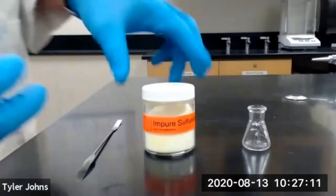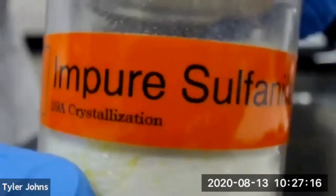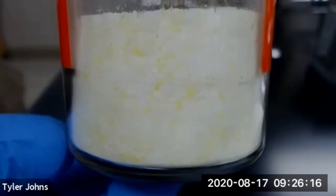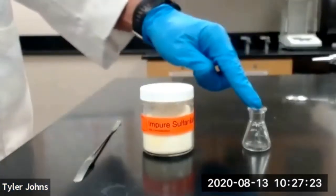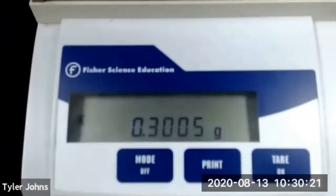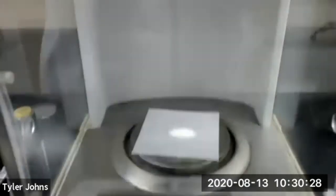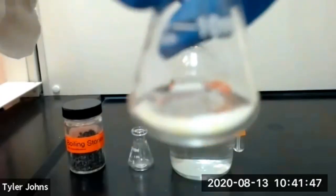The first thing we need to do is weigh out 0.3 grams of impure sulfanilamide. Note the color of our impure sulfanilamide and transfer to a 10 milliliter Erlenmeyer flask. The mass of our impure sulfanilamide is 0.3005 grams.